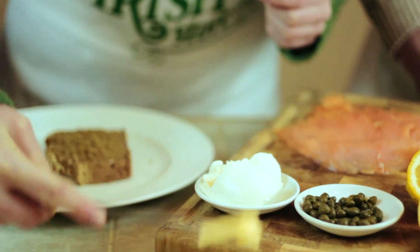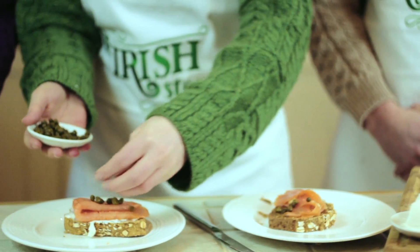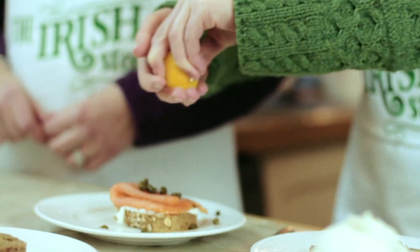When preparing the salmon you can use some Irish butter, but if you can't find Irish butter you can always use some nice cream cheese. We'll place a bit of the nice salmon over it, and then top it off with some capers and a drizzle of lemon juice.